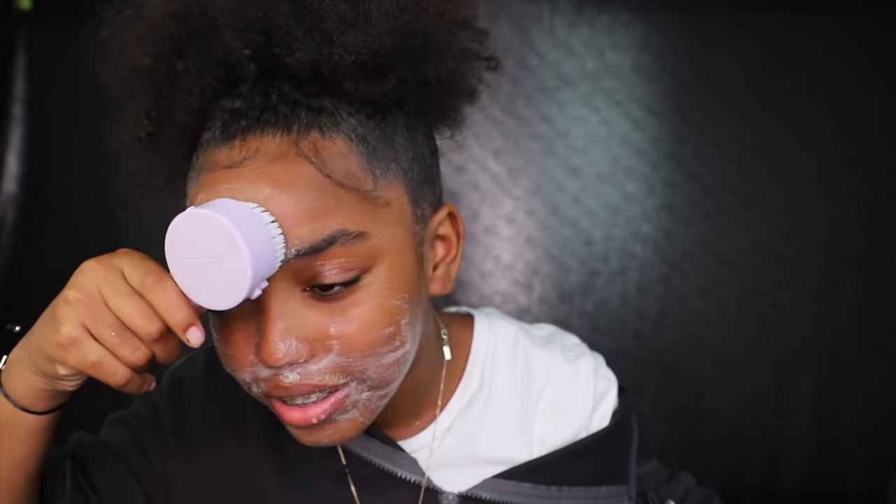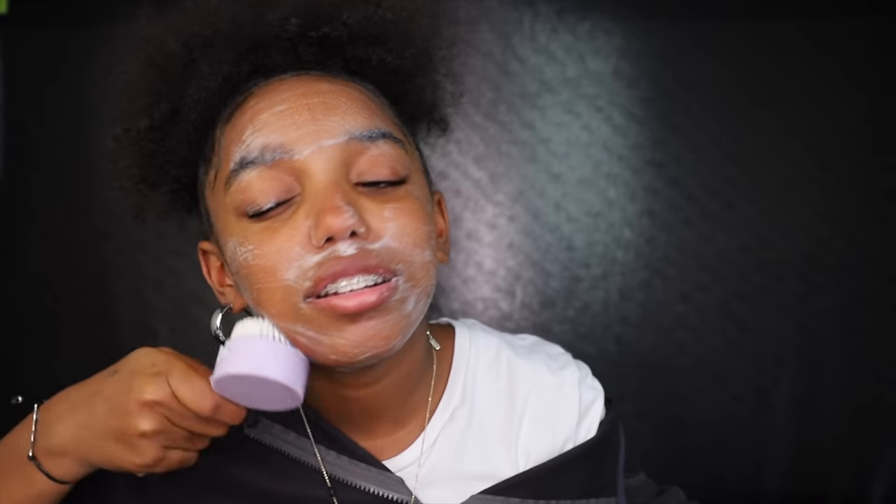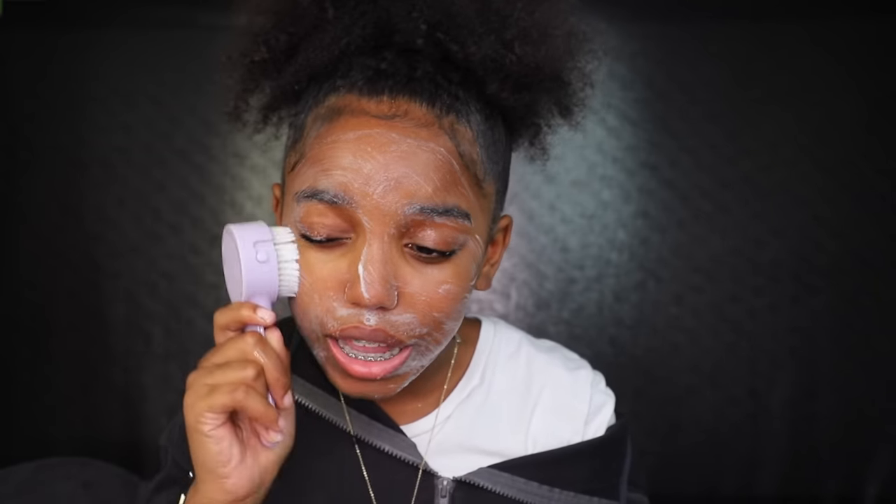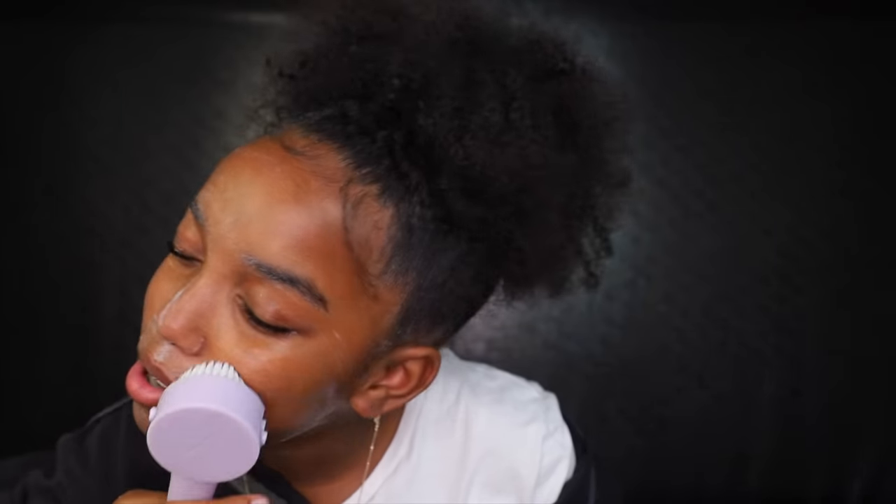Then I start putting the cleanser all over my face. At first it might not get soapy — I like to wait until the soap starts to show up. Then I go all around my face: the nose, eyelids, forehead, and chin. Once it's all soapy I stop, put more water on the brush to wipe off the soap, and then go again with it to wipe off all the soap I just applied.